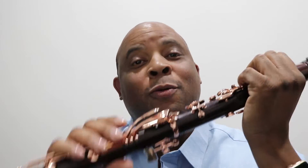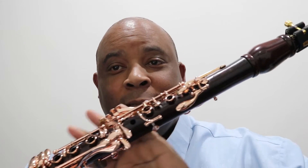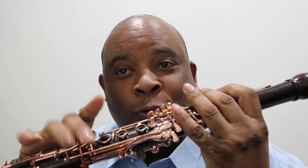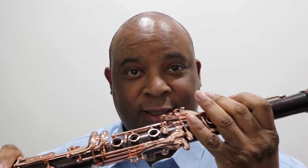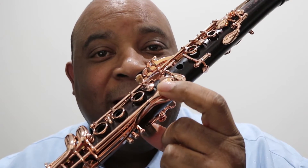I realized I hadn't talked about my principal main instrument that I play, which is my B-flat clarinet by Bag Oum. It's called a Bag Oum Protege — cocus wood with rose gold keys and the extra E-flat lever.